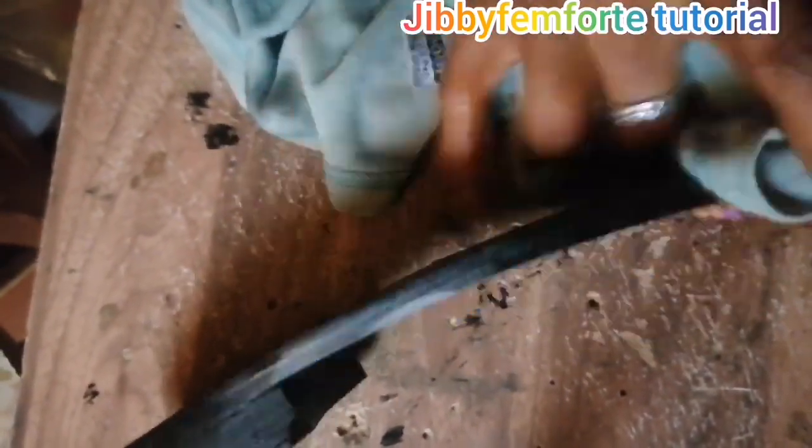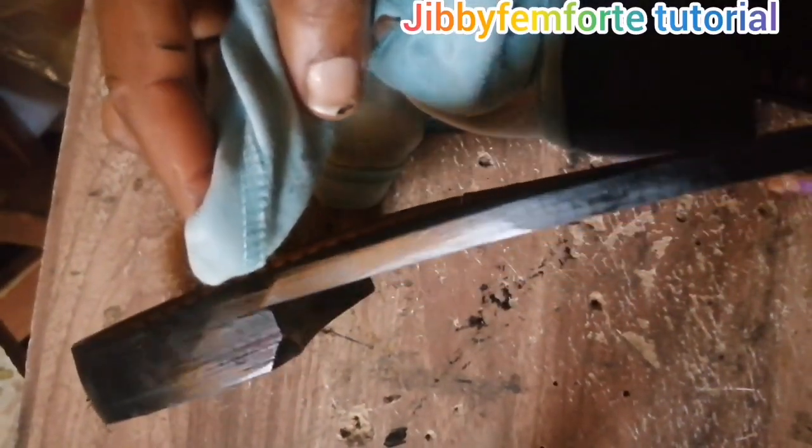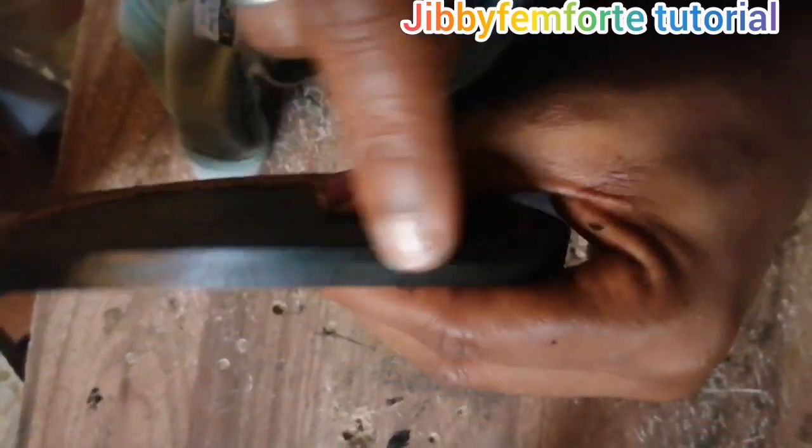You can use this for any kind of sole — it doesn't matter what kind of shoe or footwear you are creating. You can see the look is gradually changing. Make sure you make an attempt. You can see the difference between the side I've applied and the side I haven't — one is shiny, one is looking very dull. Thank you for joining me today. I still remain your Shoemaking Made Easy host. Bye.